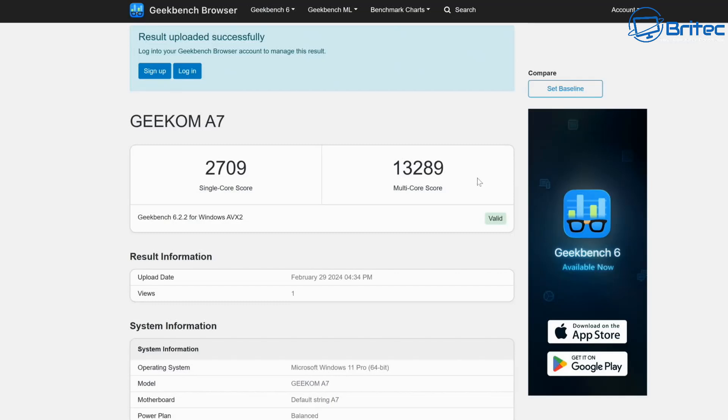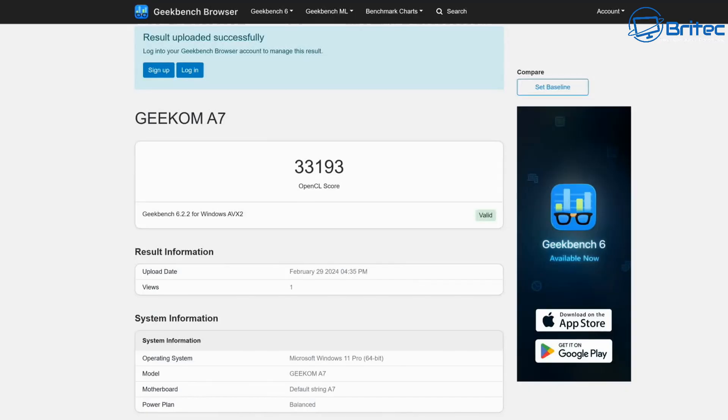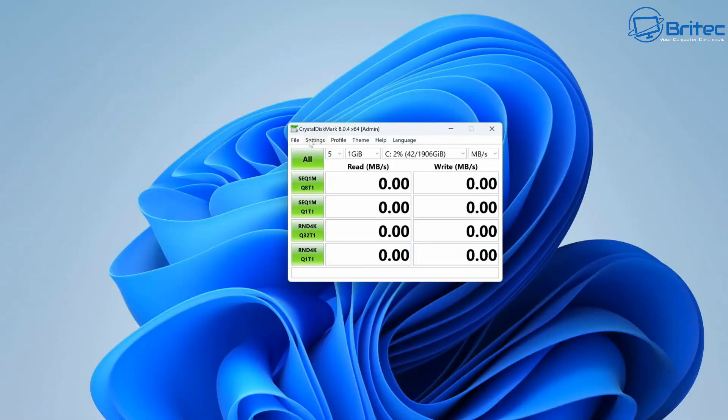Let's move on to benchmarks. On Geekbench 6, the single-core score was 2,709 and the multi-core score was 13,289. For the GPU benchmark, we got an OpenCL score of 33,193 on the Geekom A7 — a very powerful mini PC.